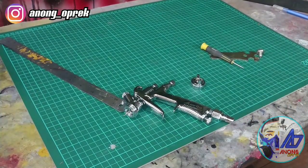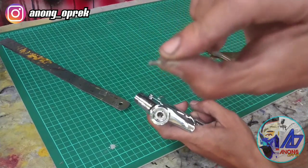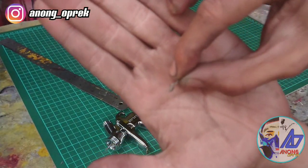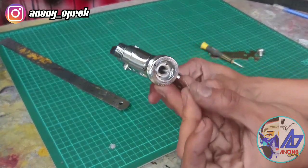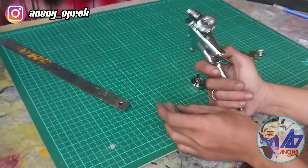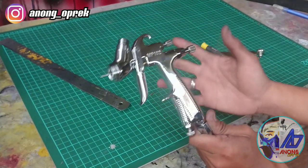Oke Mas Bro, hanya dengan secari kertas yang tadi gue udah liatin ini, secari kertas ini. Hanya sebuah masking tape saja, gue mengganjal pada salah satu lubang di MP102, sudah merubah karakter dari LVMP menjadi LVLP.